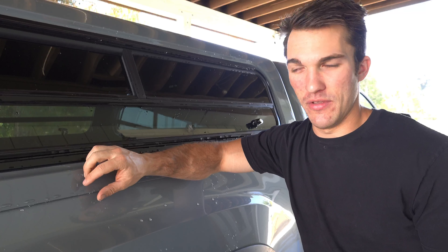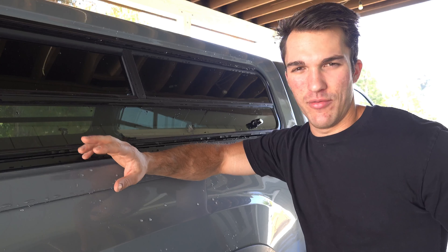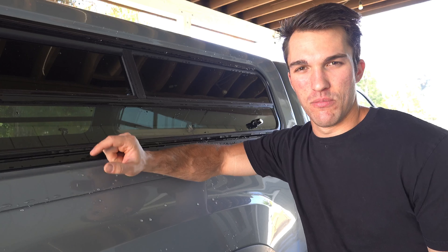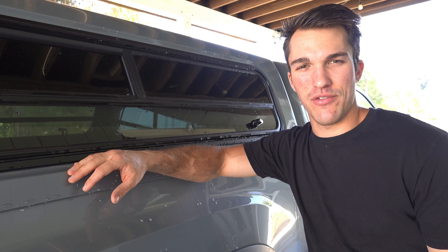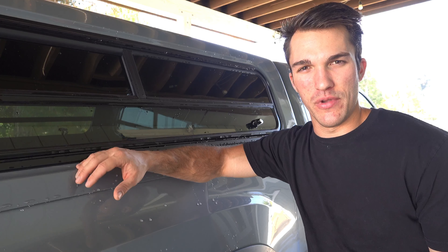I'm just doing a quick leak test. I figured I was going to wash it anyway, so I might as well see how it holds up to the rain. It's been through the rain and I haven't really had any problems, but I haven't put it through the ringer. I wanted to see how well it does and what areas are vulnerable so I can fix them.